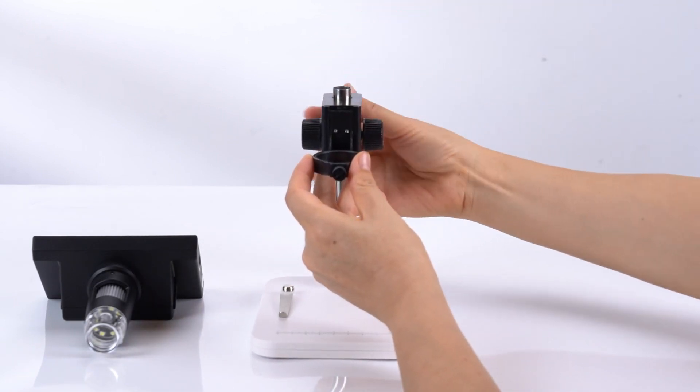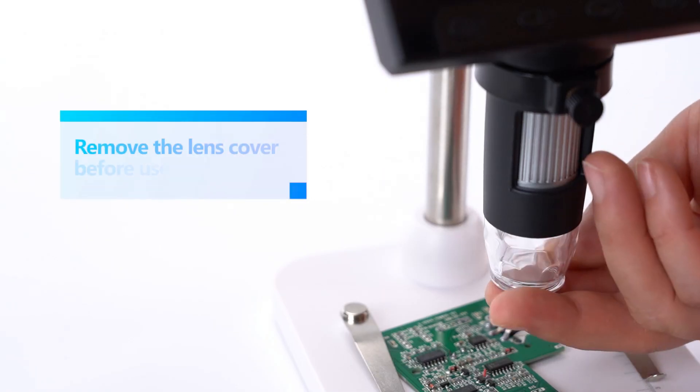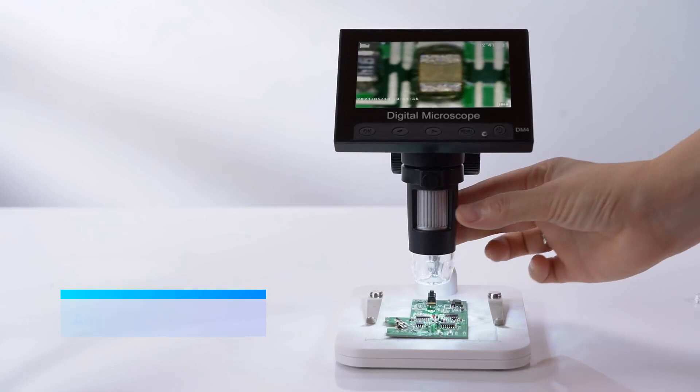The first thing you'll notice is the bright 4.3-inch LCD screen. This LCD screen provides a clear 720p HD live view, enhanced by eight adjustable LED lights, eliminating shadows and revealing fantastic detail.